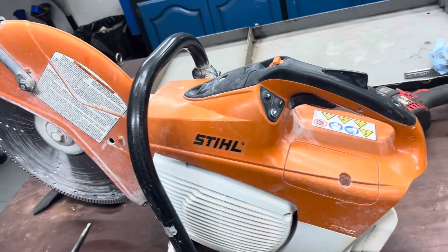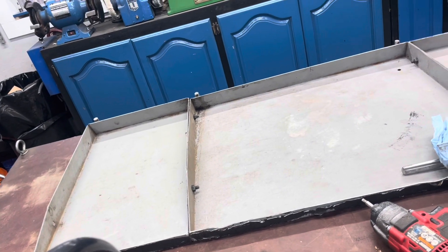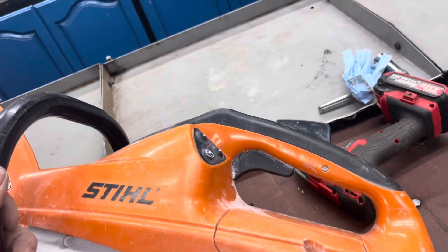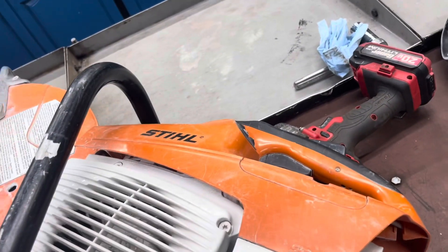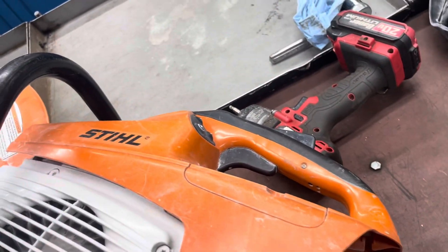To service one of these, what I do is fuel filter, spark plug, air filter. I take the air hose and blow it all out. I will take this cover off, blow it all out, take all the covers that you can off to blow it out to get all the dust.